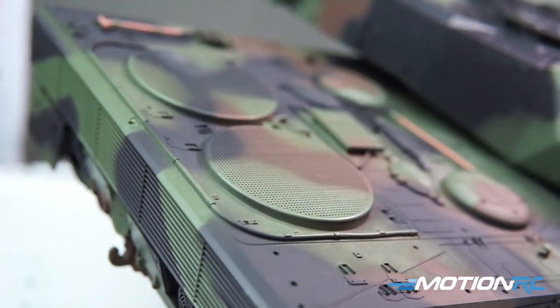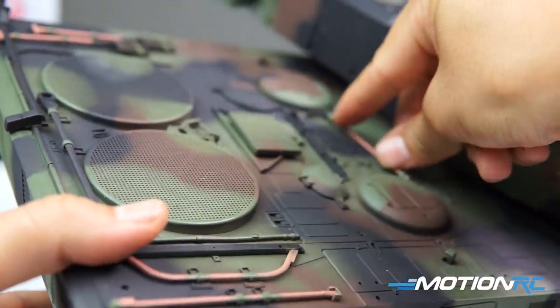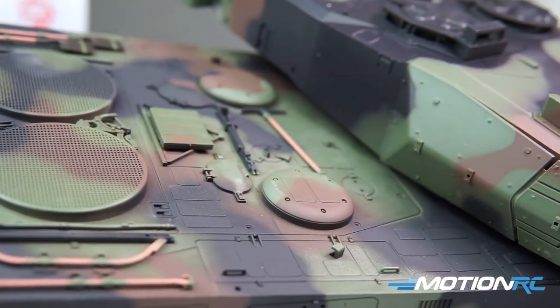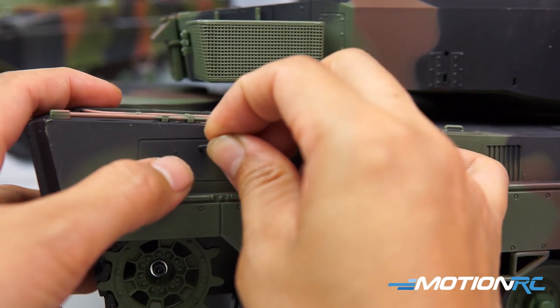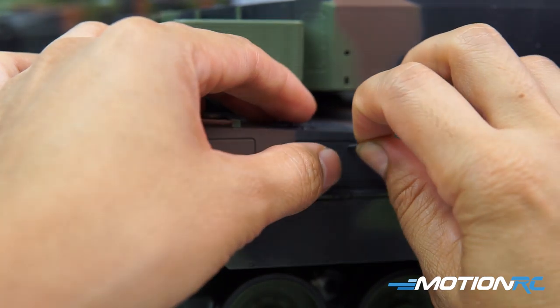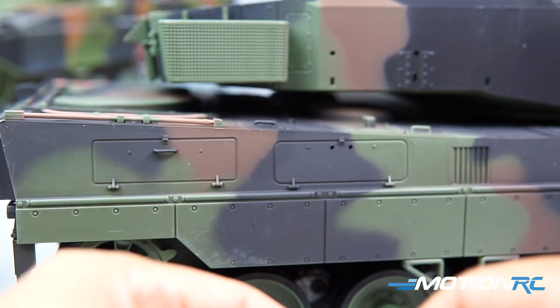The rear bustle bin, while a bit soft in detail, clips in just nicely. Now I move the turret to the side to install the very detailed surface tools and other details that really make this engine deck stand out on this Leopard. If we were to glue down a part, it would probably be these plastic handles for the side access bins.